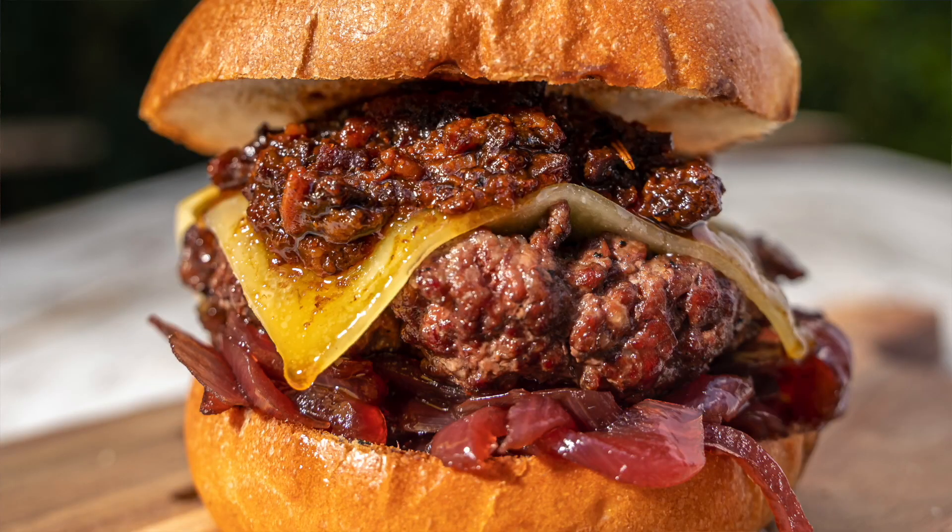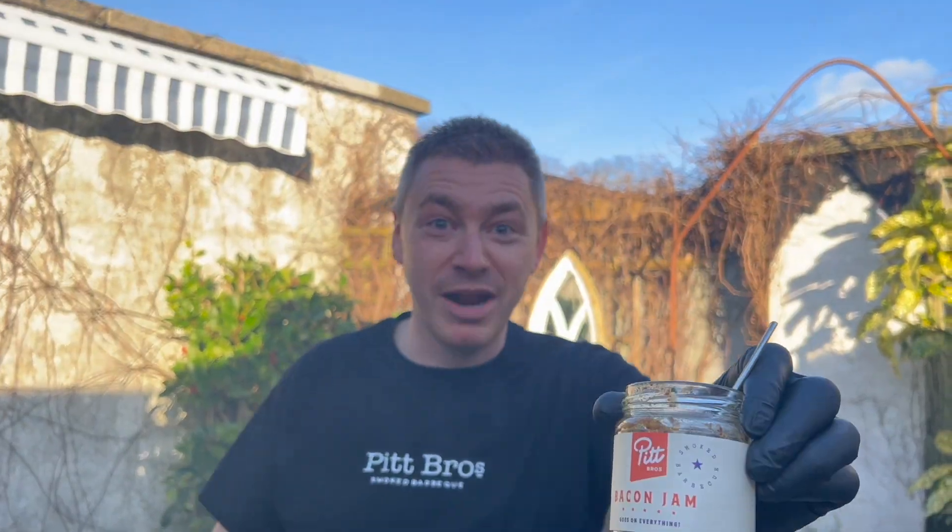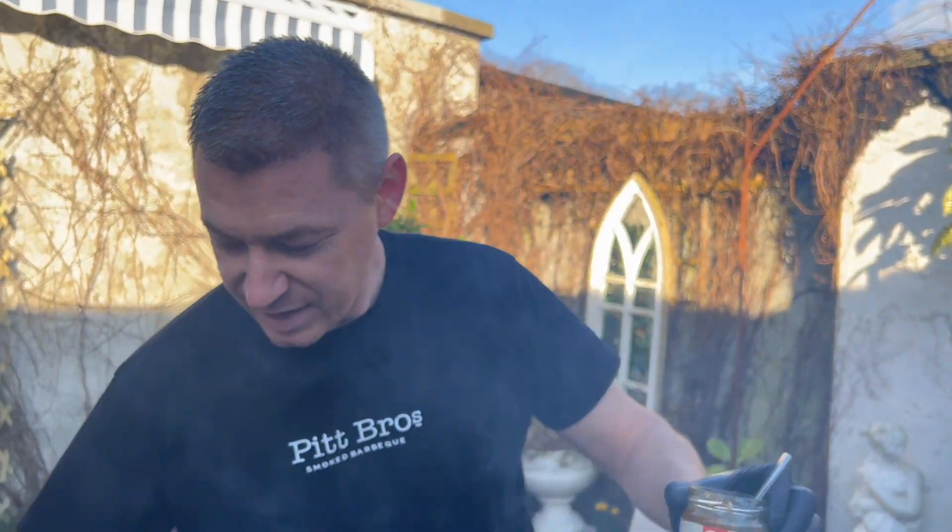Hey guys, hope you're all doing well. I wanted to show you the most incredible, most simple burger you will ever have in your entire life. This is Pipro's bacon jam burger right here. Bacon jam goes on everything — you can put it with your burger, your veg, your omelets, loads of stuff.